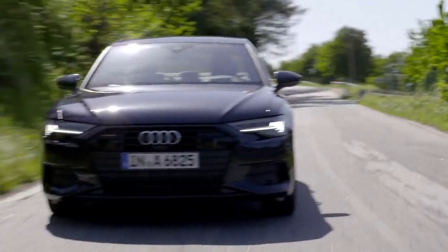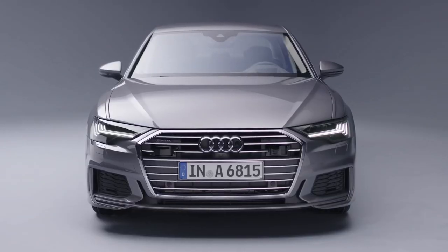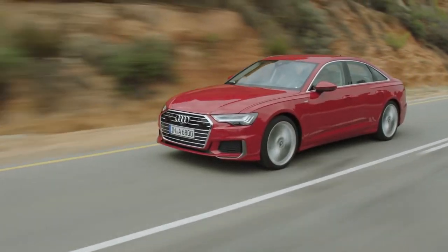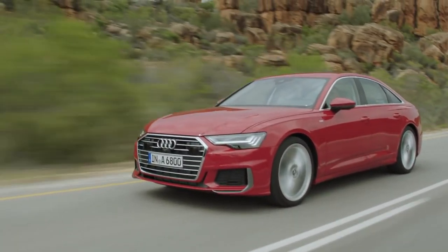My name is Helmut Jung and I'm the exterior designer of the A6 Sedan. The A6 shows, like the A7 and the A8 already before, our new family face with that super wide single frame. It brings a lot of width into the car, but at the same time also a lot of sportiness and a lot of prestige.